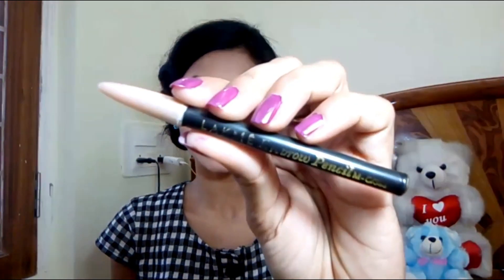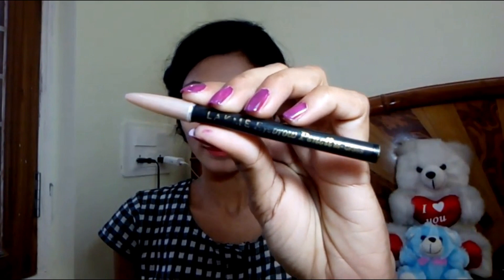I am going to use my eyebrow pencil now. My eyebrow color is black, so I am using a black eyebrow pencil. If you want, you can use a brown eyebrow pencil depending on your hair color.